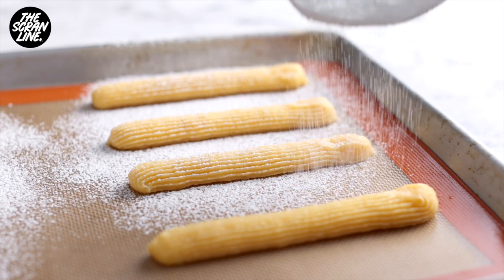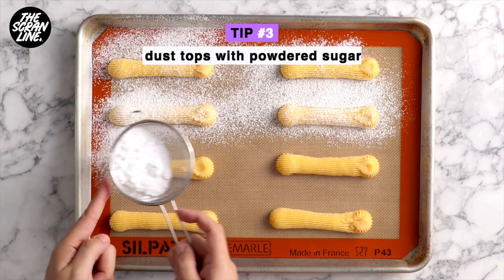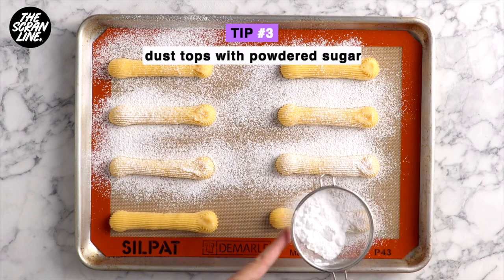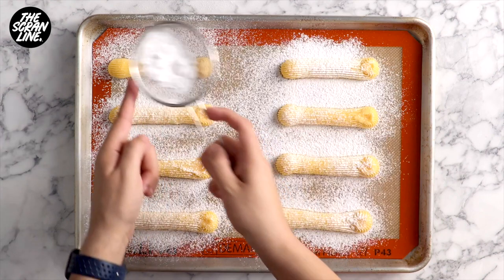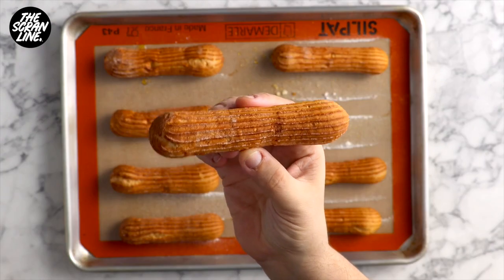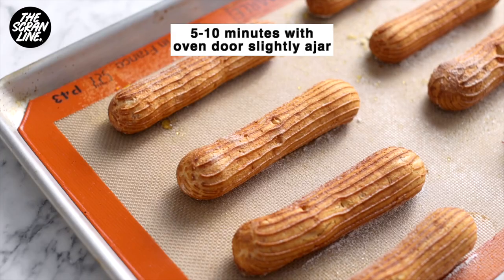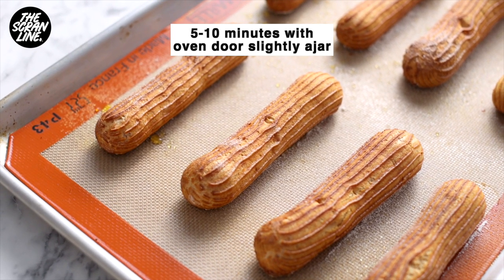The final, third step to getting perfectly shaped eclairs is to dust the tops with powdered sugar — it just works like magic to help keep their shape. Bake these on the middle rack of your oven for 30 to 35 minutes at 190 degrees Celsius (375 degrees Fahrenheit). After about 30 minutes they'll be a nice dark golden colour. Let them sit in the oven with the door slightly ajar — put a wooden spoon in to keep it open for about five to ten minutes. This stops your eclairs from collapsing as they cool.